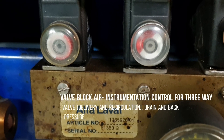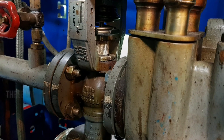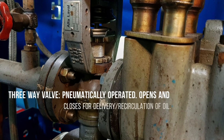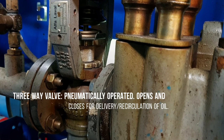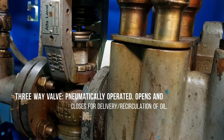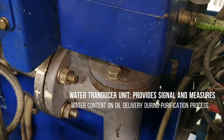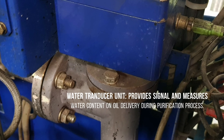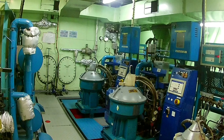The valve block air serves as an instrumentation control for the three-way valve delivery and recirculation, drain, and back pressure control. The three-way valve is a pneumatically operated valve which opens and closes for delivery and recirculation of oil. The water transducer unit provides signal and measures water content on oil delivery during the purification process.